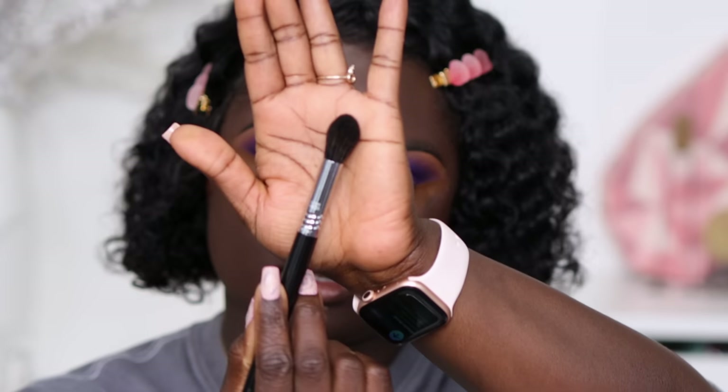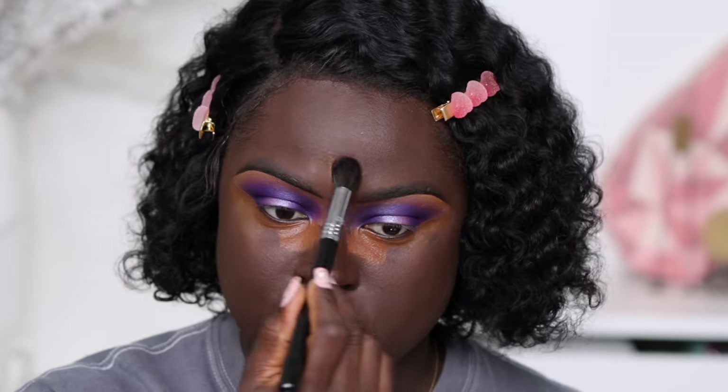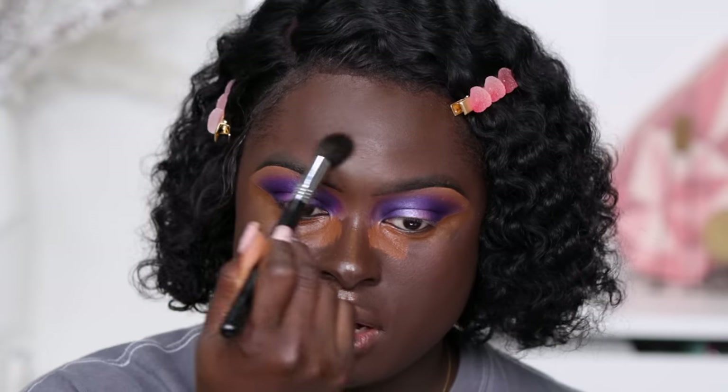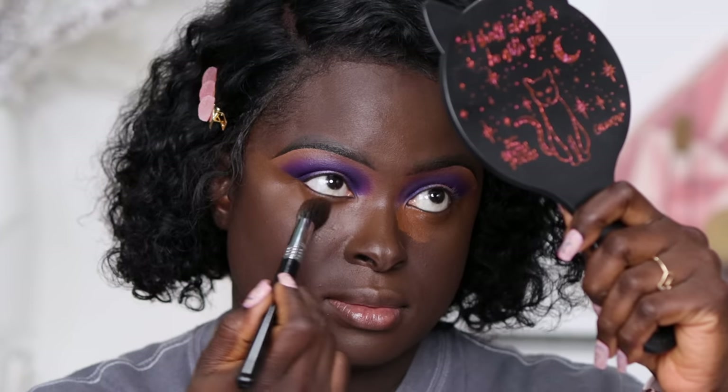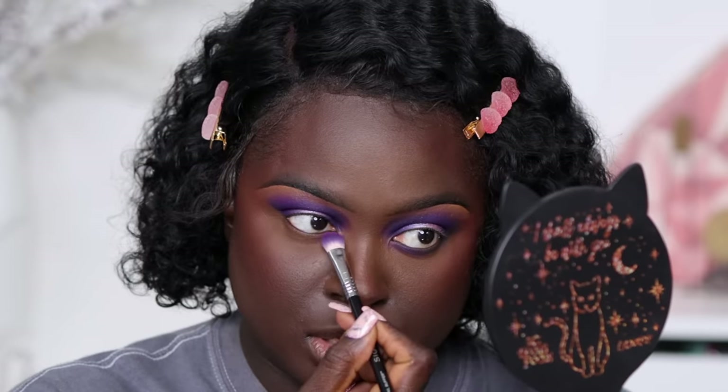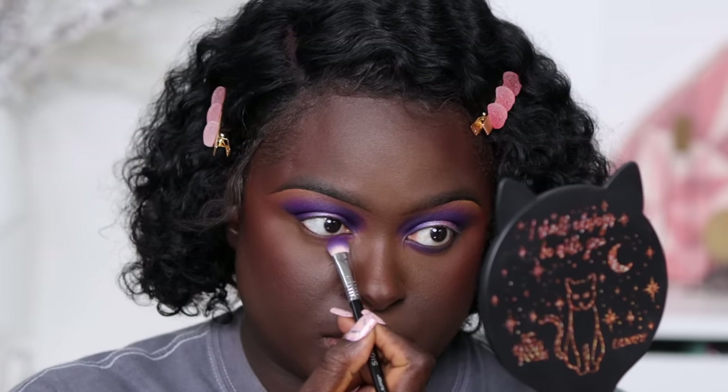I'm blending everything out with the Sigma Soft Blend Concealer brush, the F64. It's a bit fluffy but big enough to blend concealer out quickly rather than using a very small blending brush. I'm also taking some of that initial transition shade — the purple one — and placing it toward the inner part of my eye.